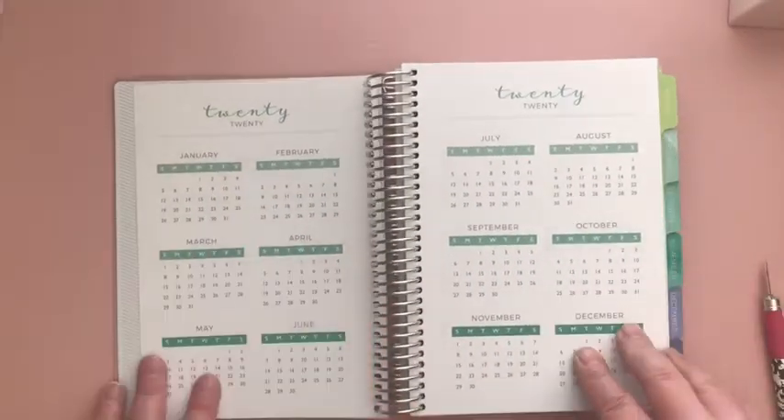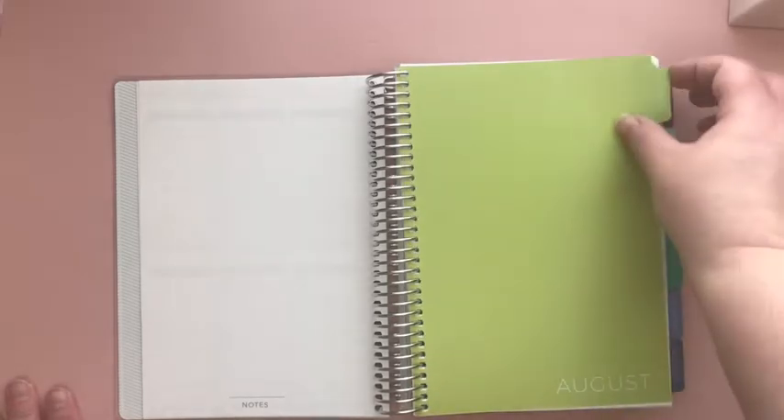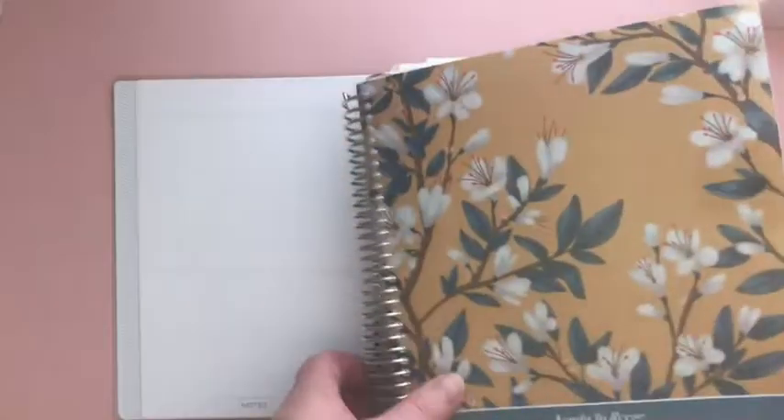Then you have your 2020 overview, your special dates to remember, an ideas, plans, and goals section, a little blank for notes, and then your card dividers which have a laminated tab — they say the month at the bottom but they're completely clear. In the seven by nine regular planner it's like a chevron design, and these ones are blank, which is kind of nice because you can put your own little pictures and things there.